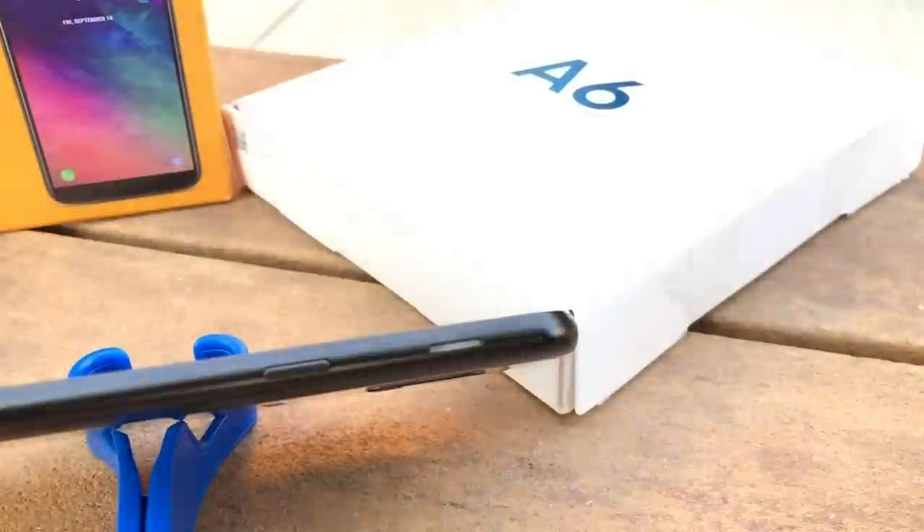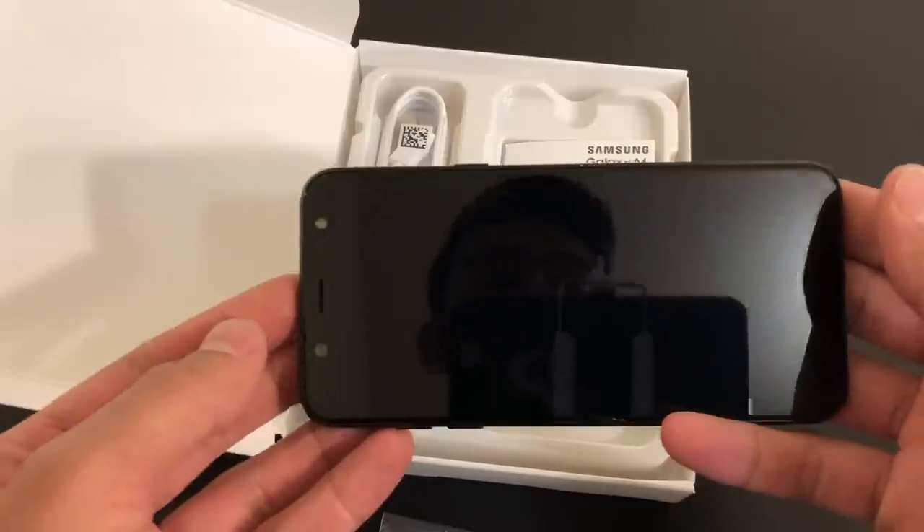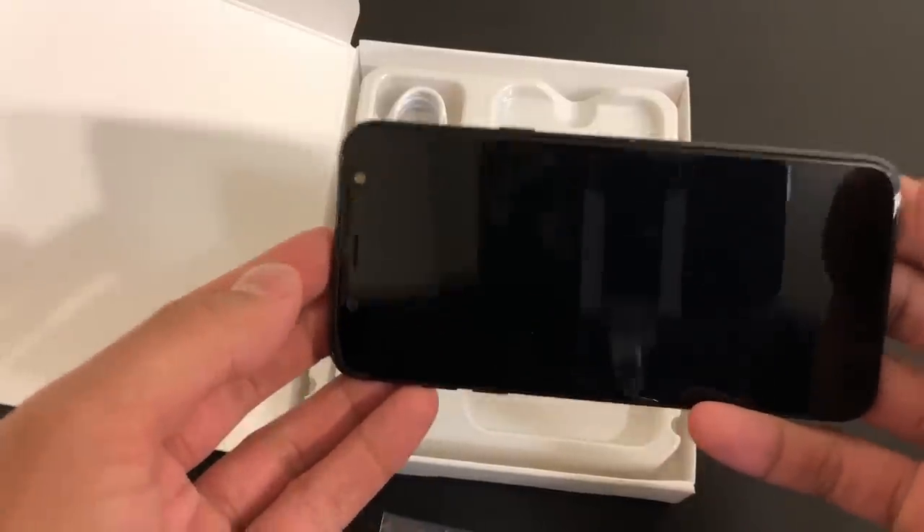This speaker is oddly placed, as we usually see speakers on the bottom. If you're watching videos horizontally, this could be beneficial. However, it all depends on how you hold your phone.